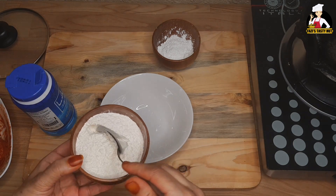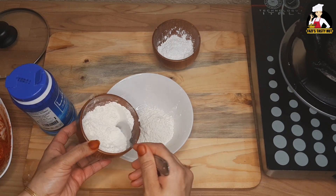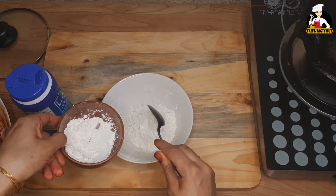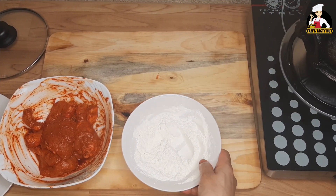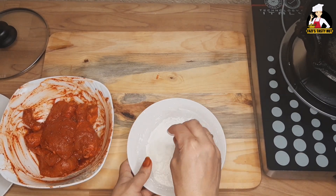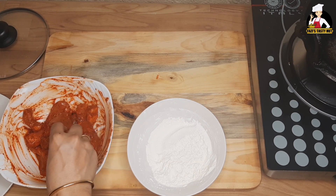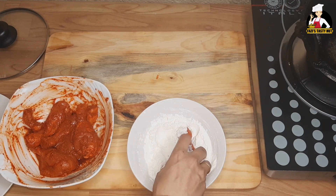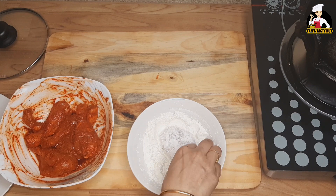Now we are going to coat the chicken. Put it in 5 spoons, then 3 spoons. Mix it in the pan. Now we are ready to coat — put the chicken into a plate.